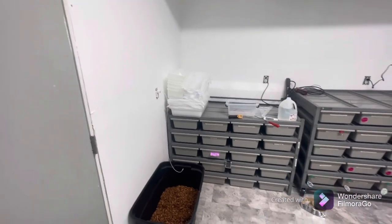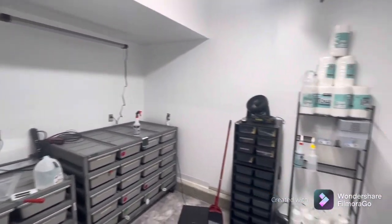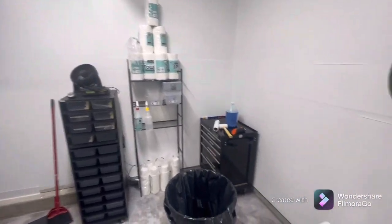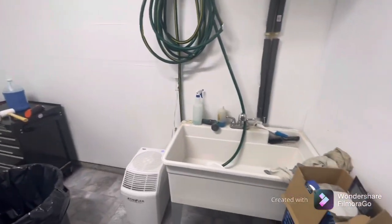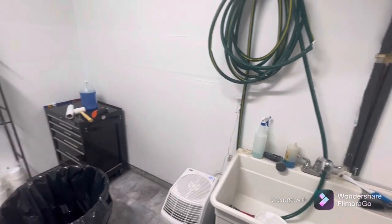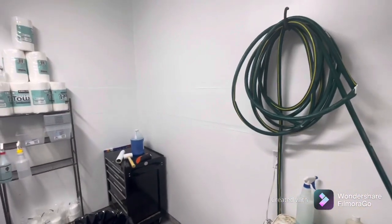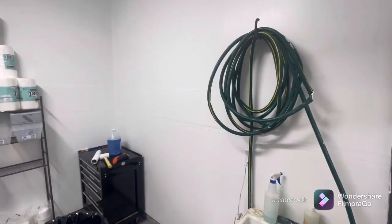Here it is — it's not all complete, but as you can see I'm getting everything set up. I got my sink right here so I can wash tubs and rat tubs and all that, because I do clean the rat tubs in here as well. Got a water hose in here too.